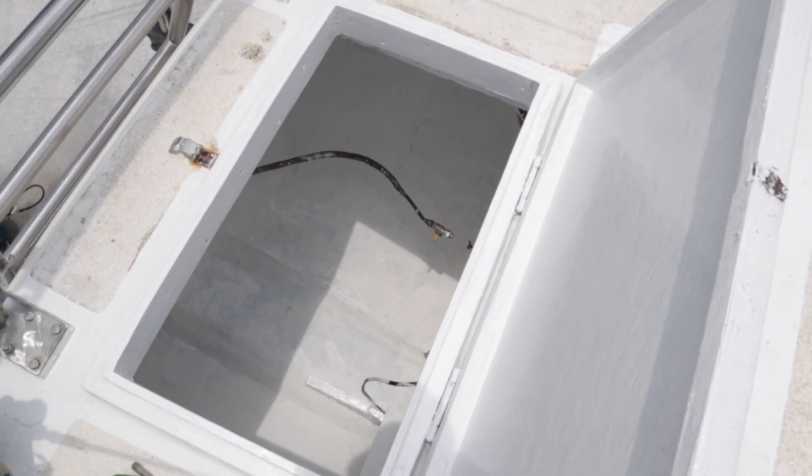So that's the job done — the lazarette's primed. I'll just wait for that to dry and then I can do the final coat.